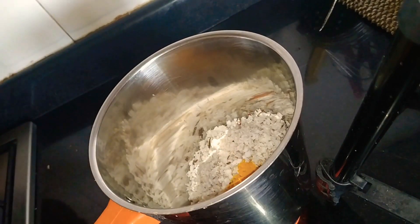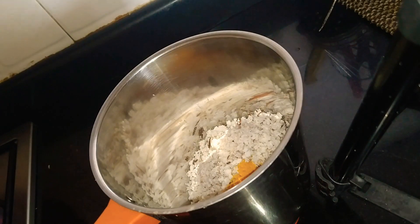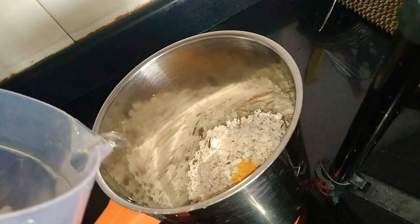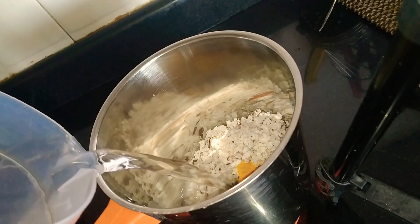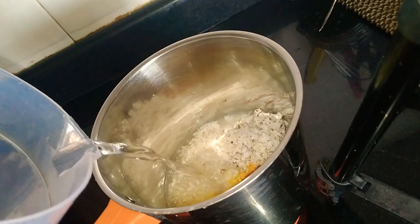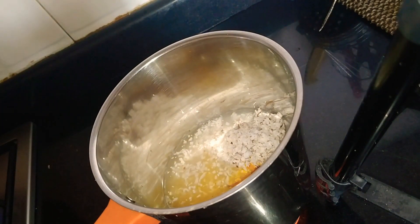I will put a sauce in a pan, then put it in the pot. You can add it in the pan.